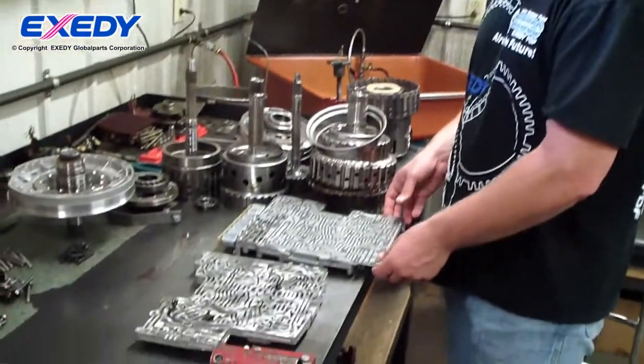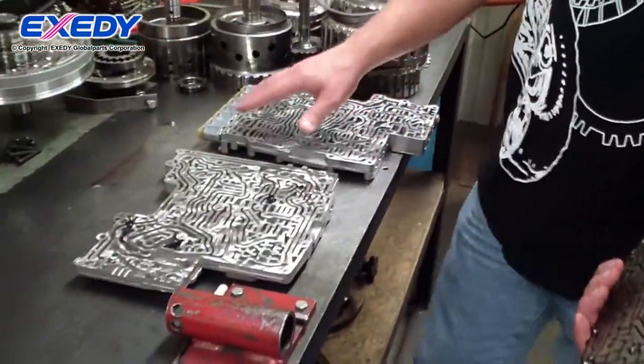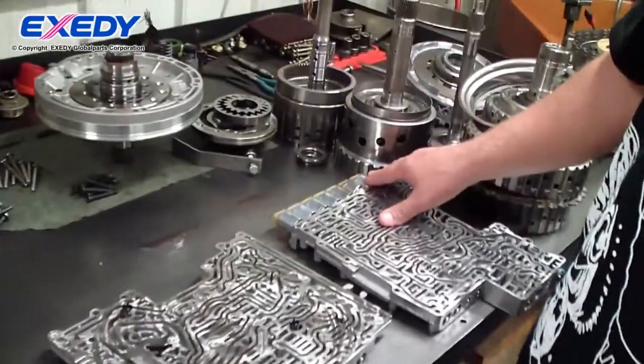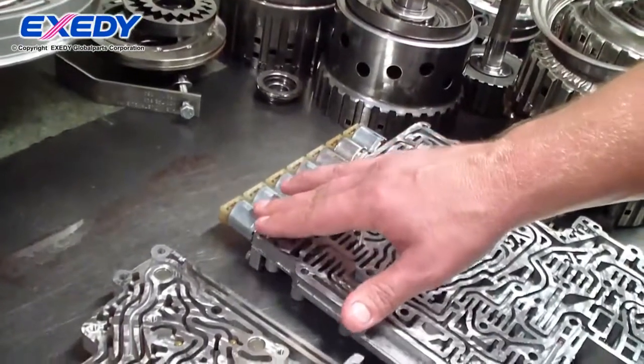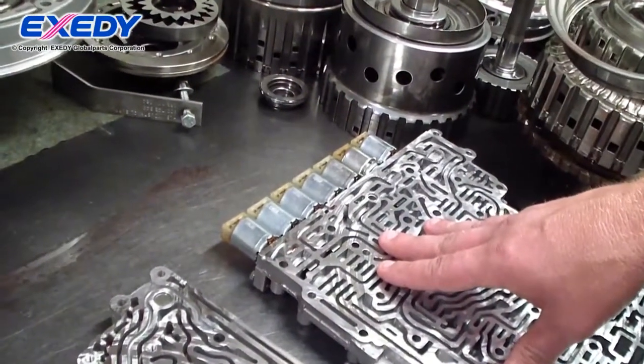This is the valve body assembly, disassembled for cleaning. These are pressure control solenoids. For each individual gear or clutch pack, it will have its own pressure control solenoid so it can control oncoming and off-going pressures.